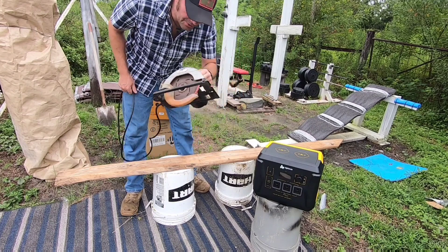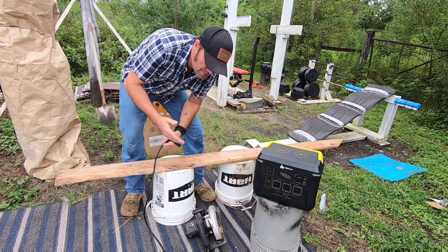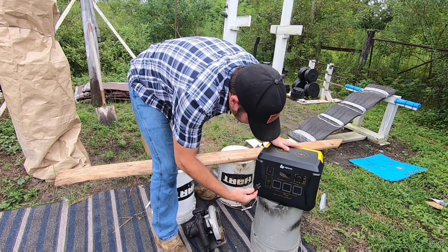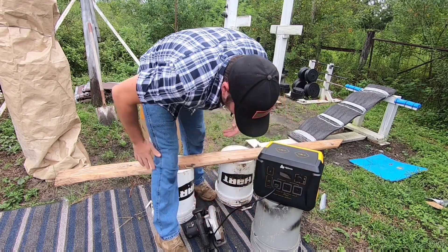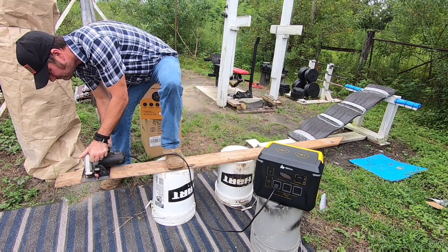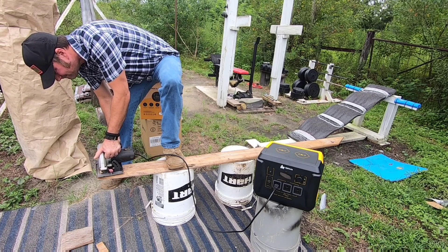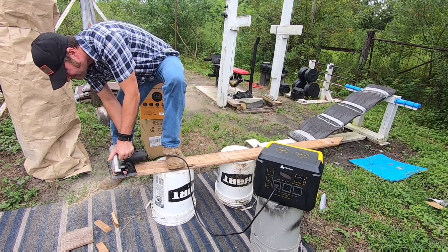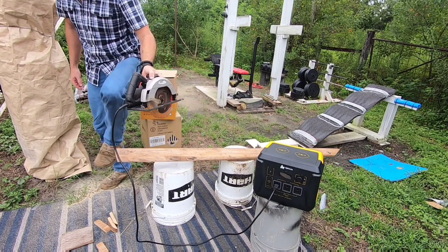One of my favorite tests is the circular saw. This is an older saw I keep in my outdoor storage area. Circular saws use a lot of power, so this is one of the biggest tests. We're going to plug everything in, make sure AC is turned on - and yes, it does work! I'm going to make multiple cuts here just to confirm everything works.